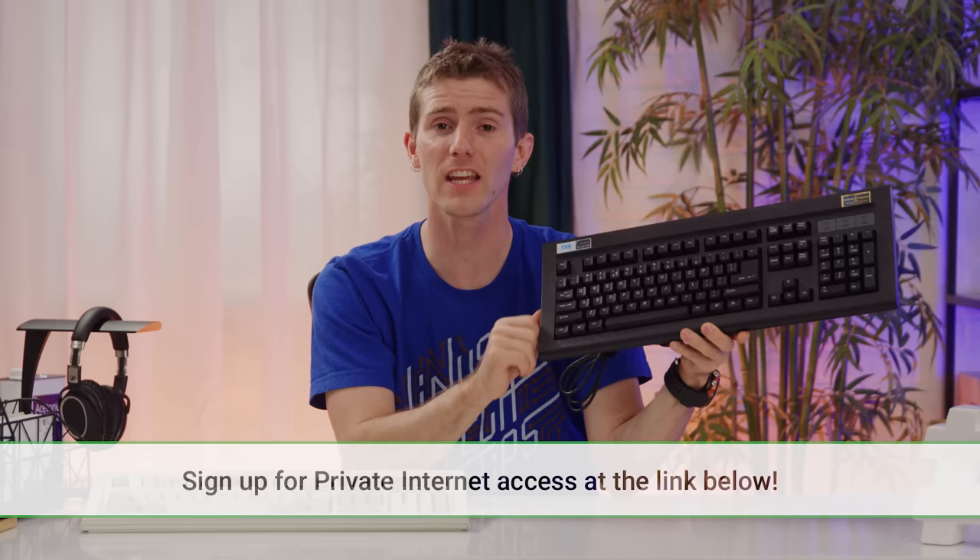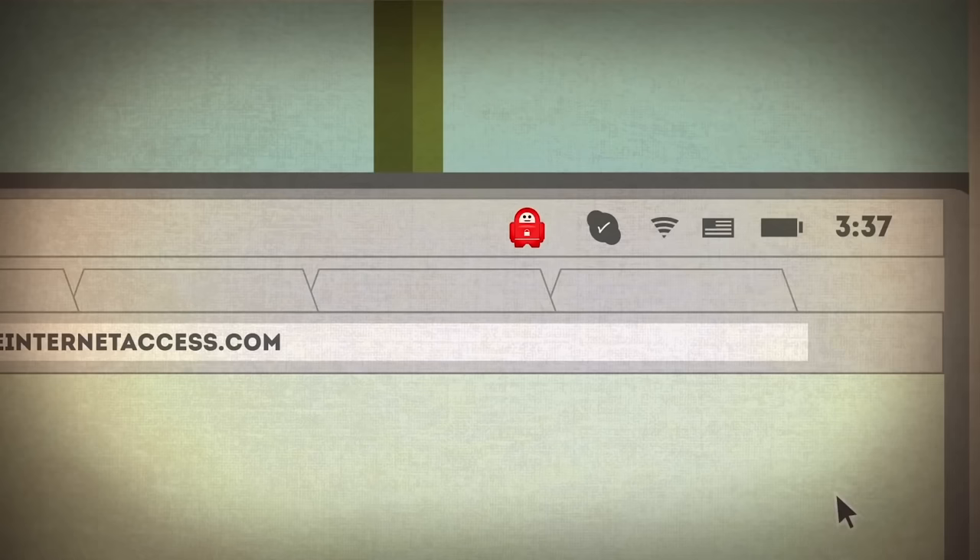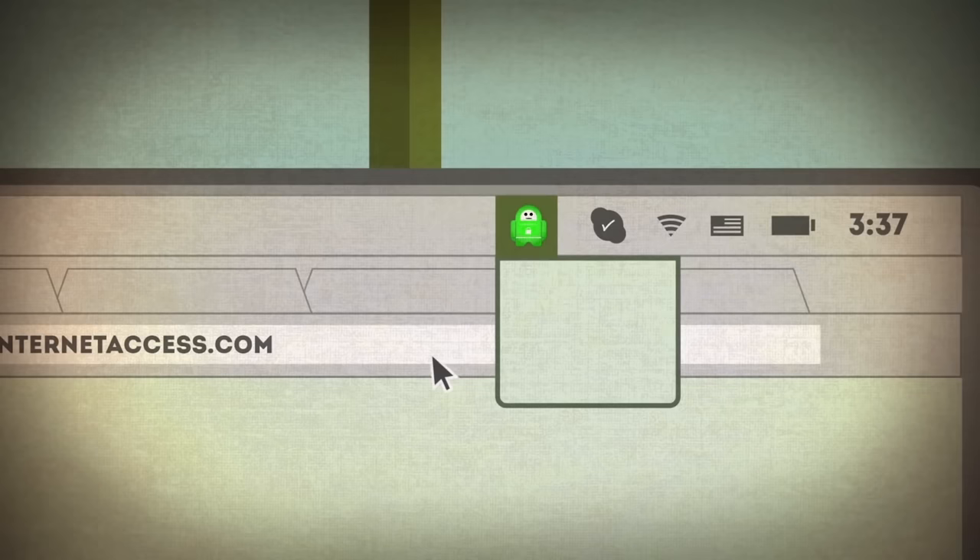Speaking of gold, Private Internet Access — it's gold, but not like expensive gold, it's just really good like gold. Go get it, it protects you when you're online.